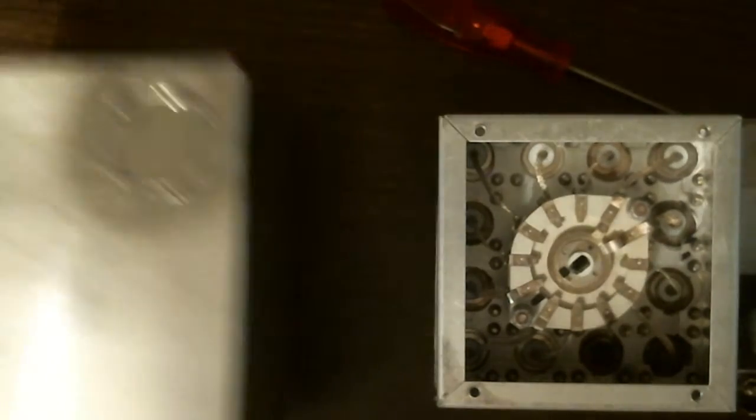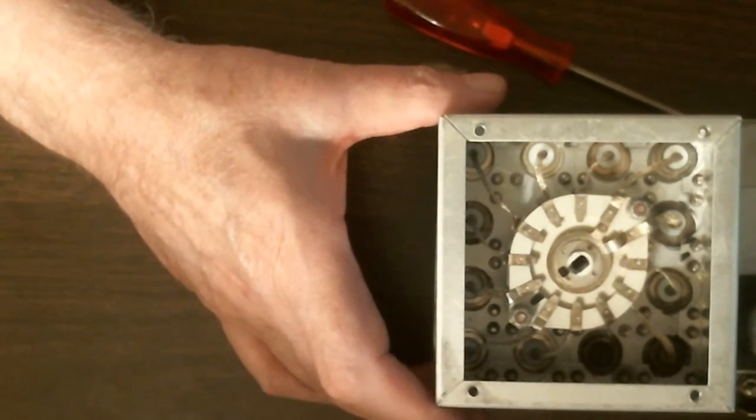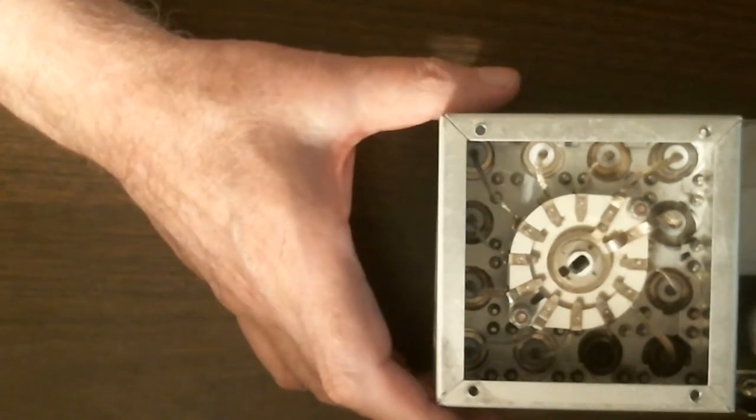Not everybody is going to be lucky enough to find a box like this. But when you're building, you don't start looking for stuff when you decide to build. You go around and collect stuff, and then you design your project around what you have found.